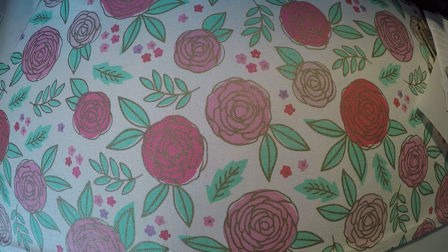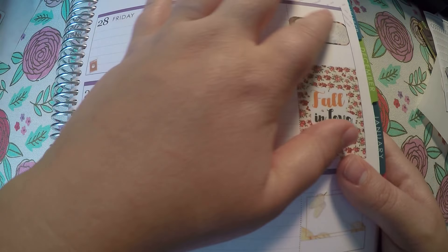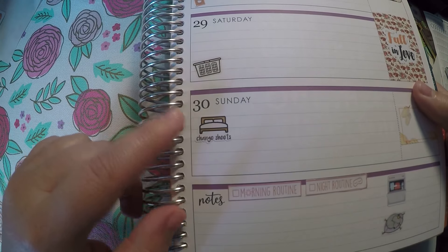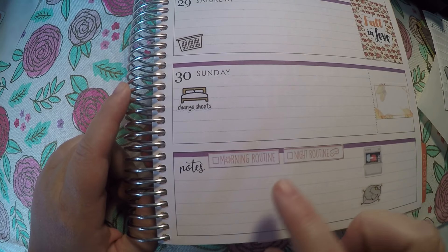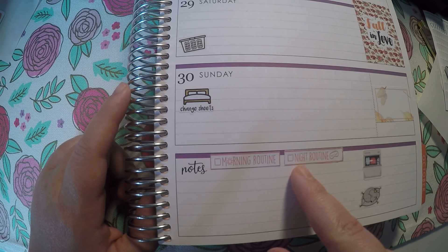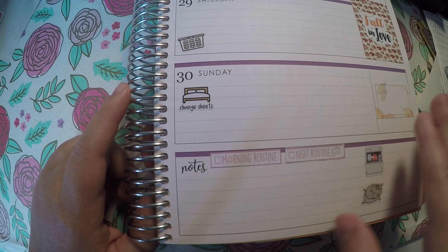We've got a dentist appointment coming up — I will fill that in. Over here I've got wash laundry, fold laundry, with a little box to fill in. There's some more deco and a box to fill in, and then I've put my chore to change the sheets up here. Instead of contacting them to send me a new sheet, I just took an exacto knife and cut out the night routine sticker and was able to get it to work.